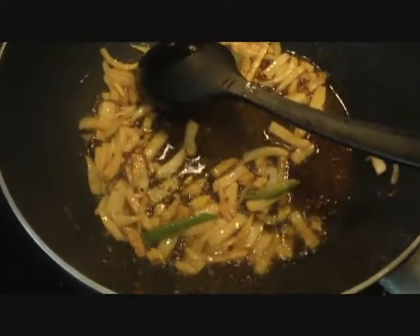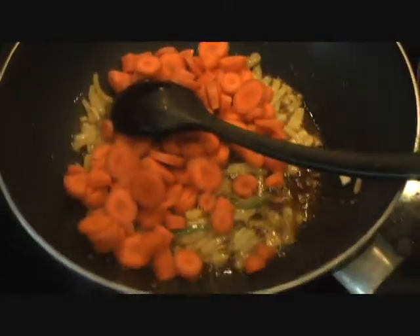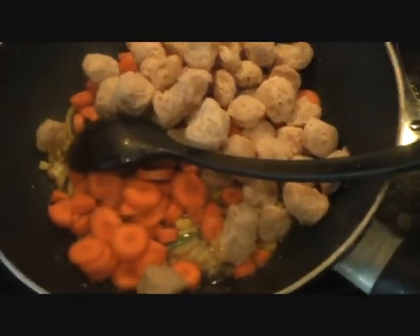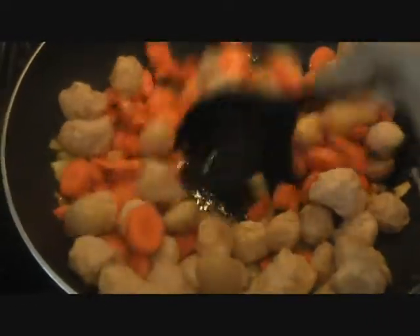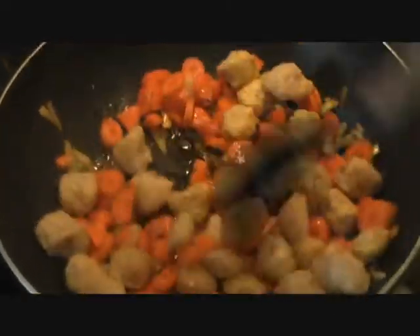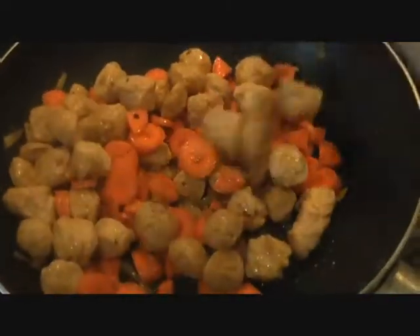The onions are getting golden brown so we'll go ahead and add our carrots — I'm using 3 small carrots, chopped in pieces. Along with the carrots I'll add my Nutri. The soya chunks I'm using is about 1 cup, soaked in water for about 10–15 minutes so it's nicely swelled. We'll give it 4–5 minutes on low heat, then add half a cup of water and let everything simmer together.